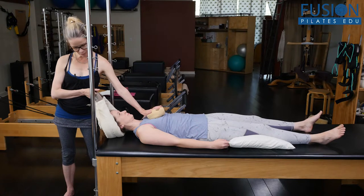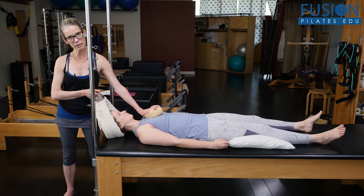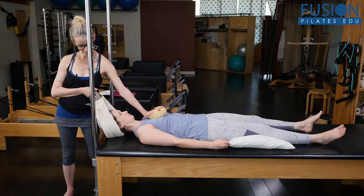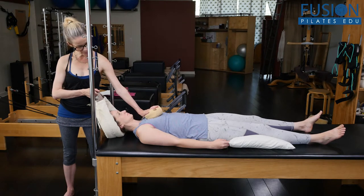Inhale, we release. And exhale, pulling it away. We'll do a couple more like this. This is giving her a sense of where her head should be on her spine. It helps to correct that forward head posture, and we start to find that gentle response of those muscles in the front of the neck.